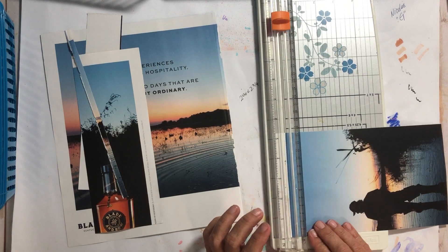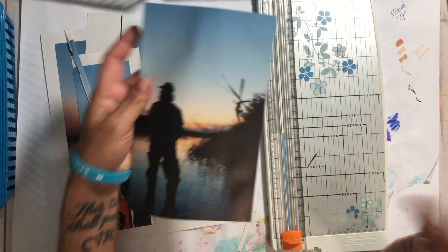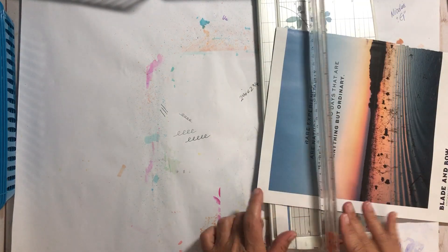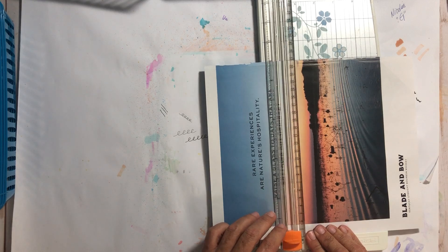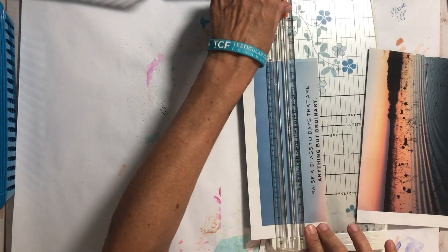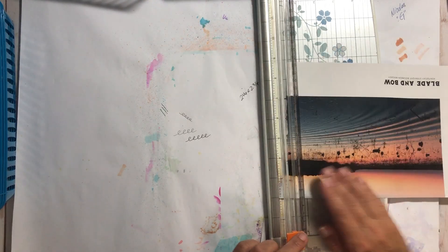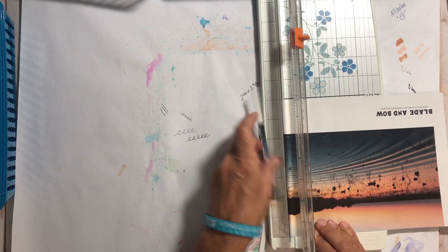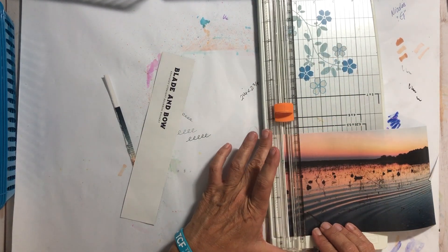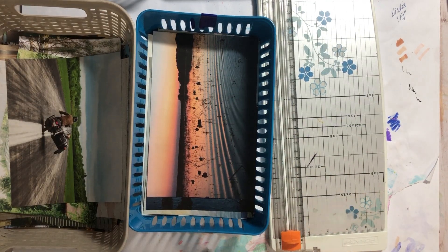I'll cut this up and decide later whenever I glue it into a book — I might even just cut him down. He goes in there. We're on the last page. 'Raise a glass' — these southerners, and I can say that because I'm a southerner. Anyway, some of us don't drink and some of us do. I like some of these words so I'm cutting the whole thing out. I love any kind of water scene — sunset, sunrise, on the water, whatever — I like it. We are done with the final cut — this is going to go in here.